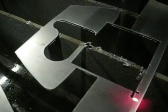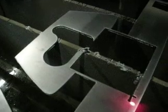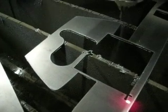With the optical laser, we can really optimize our metal because we can squeeze a part into an area where we thought we would never do it before.